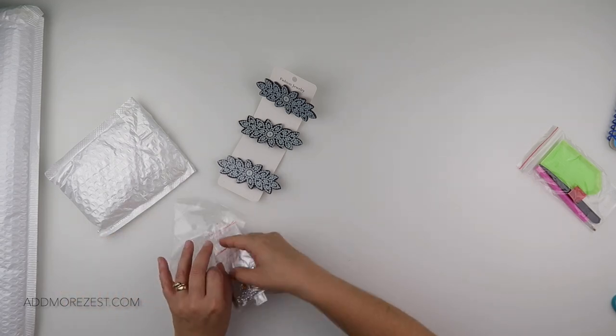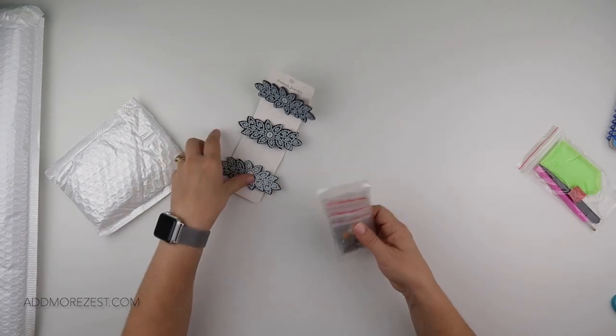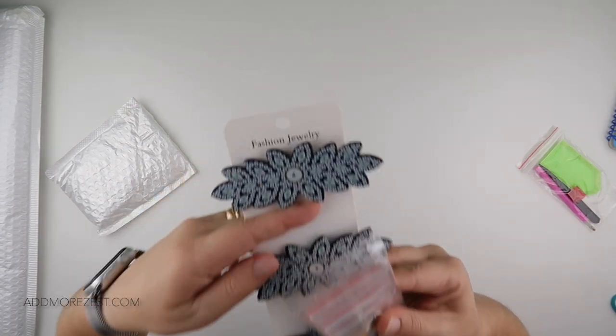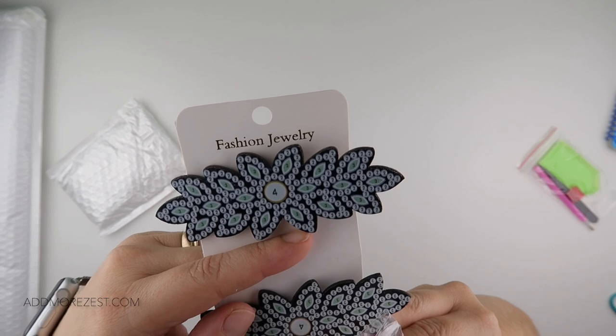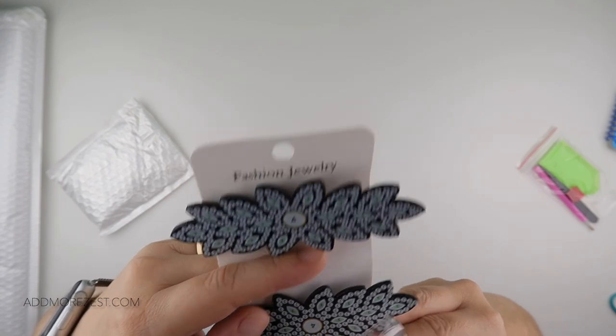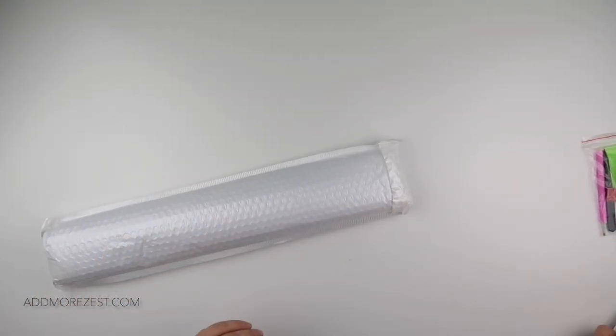Another fun project — it could be for a little person in your life, but equally for a big person too. It doesn't have a number one, just two, three, and four, and they are little crocodile clips. And then we have the big one.